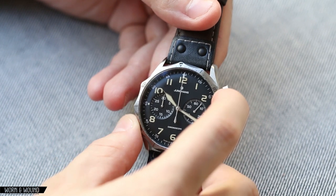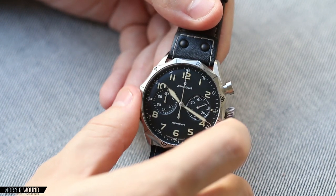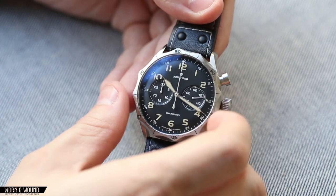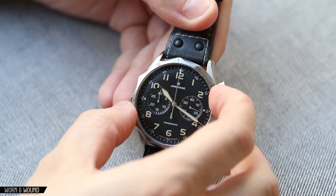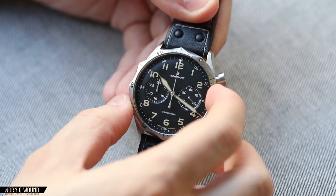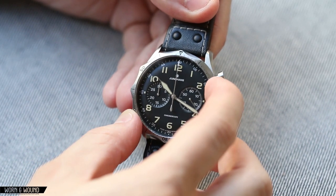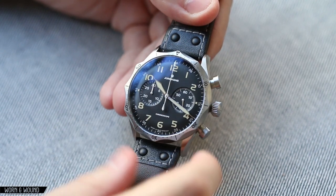Looking at this bezel now, it's a friction-fit bezel, so it's not ratcheting. It has the smoothest glide I've ever felt — it's tight, so it's not going to slip around, but it moves with just enough effort and feels so nice. There's not a hint of grittiness, it's very enjoyable to do that, which is always fun.